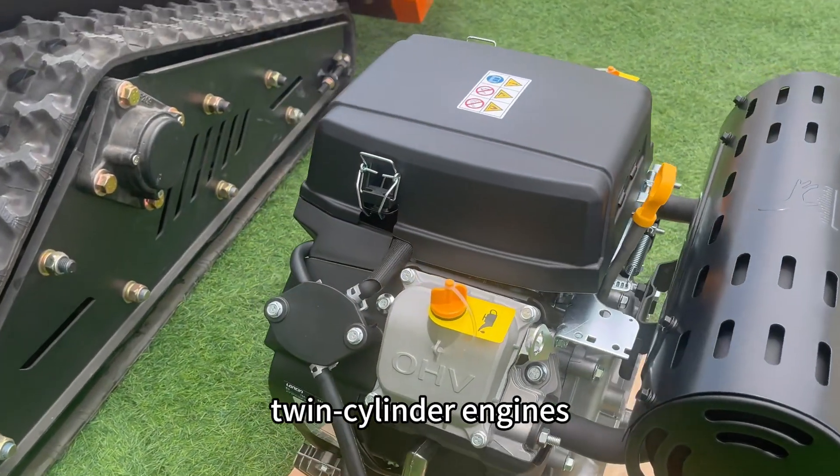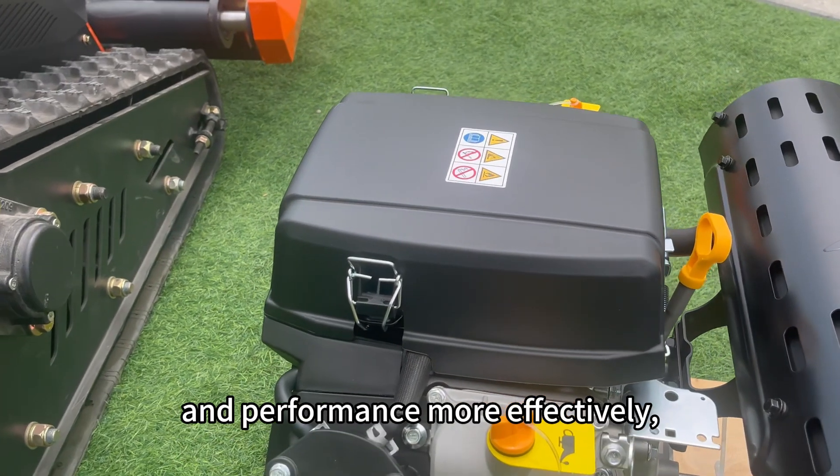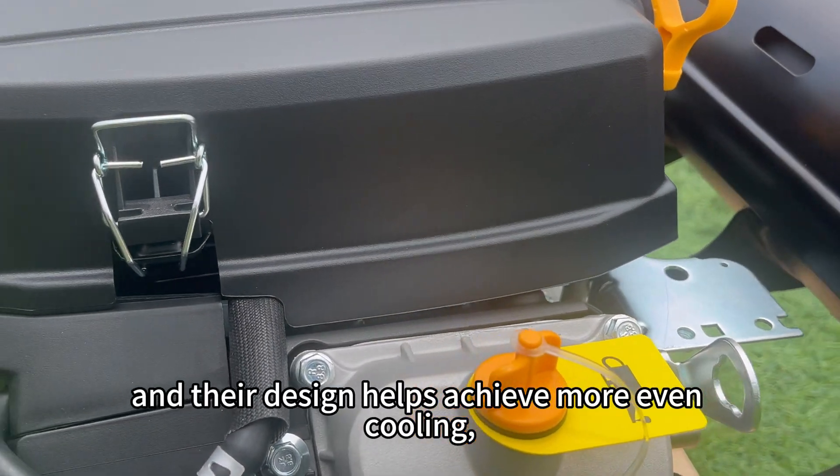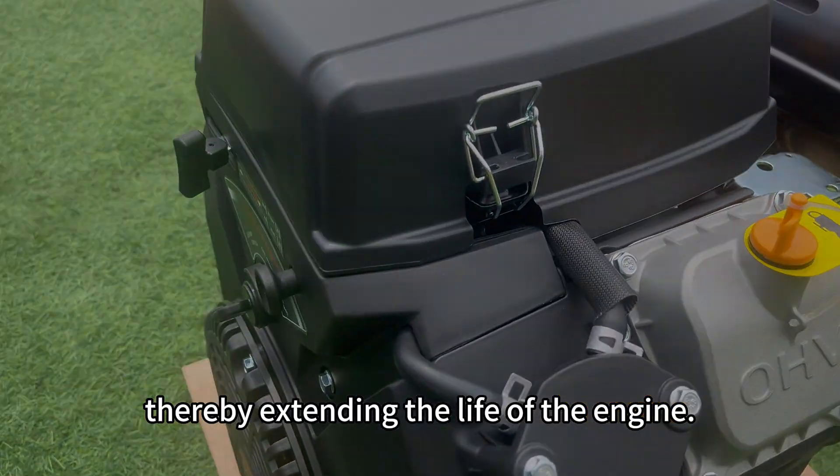For the same displacement, twin-cylinder engines generally balance fuel efficiency and performance more effectively, and their design helps achieve more even cooling, thereby extending the life of the engine.